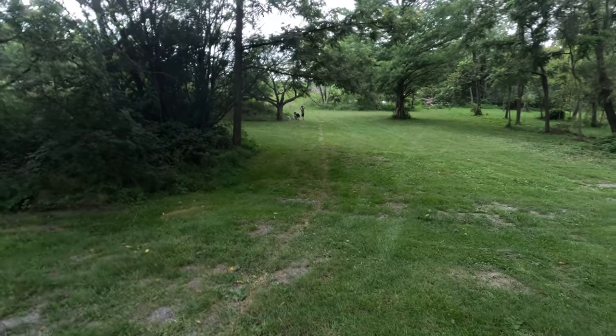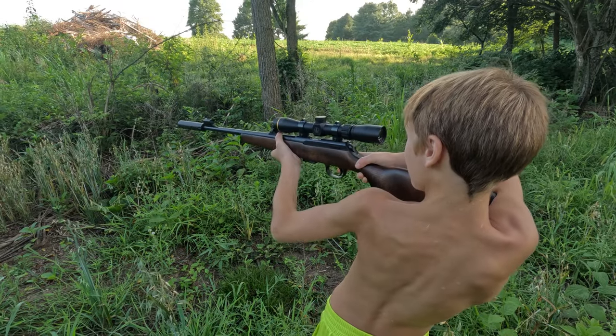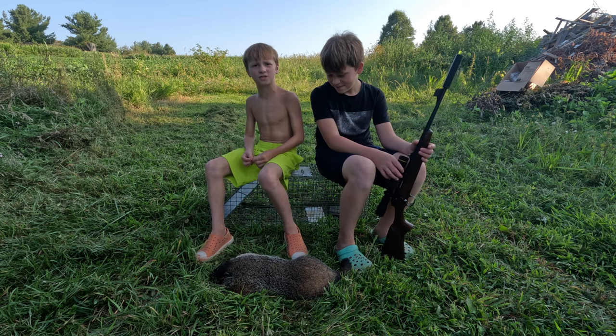This one's a fighter! He's making weird noises with his feet! I think I shot the tree stand.